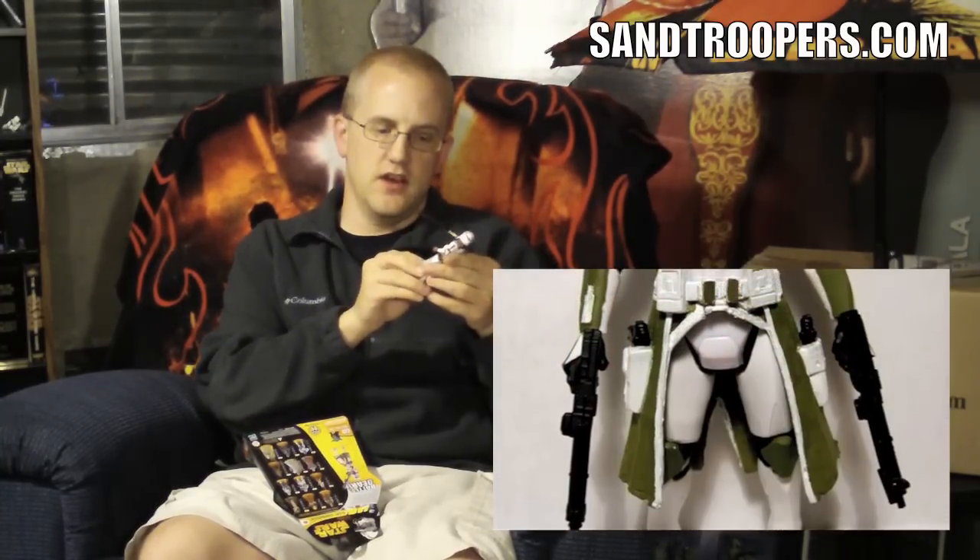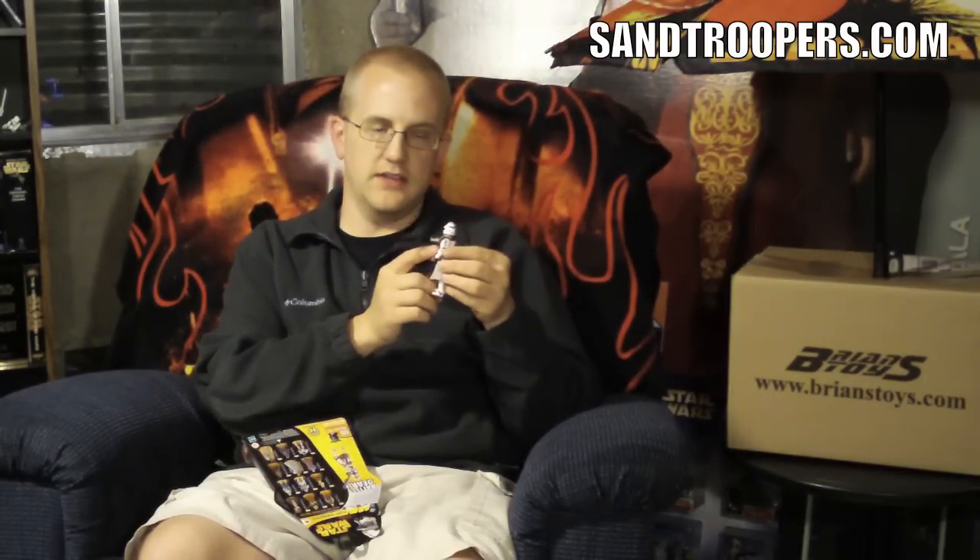Out of all these clones that were made, I really think this guy was the best of the bunch. And if anyone has any customizing abilities or just has a knack for painting figures, this is probably one of the most customized clones out of this entire Star Wars film. So really, it was truly one of my favorite figures that Hasbro produced. I'd give it 5 out of 5 stars. Definitely a thumbs up.